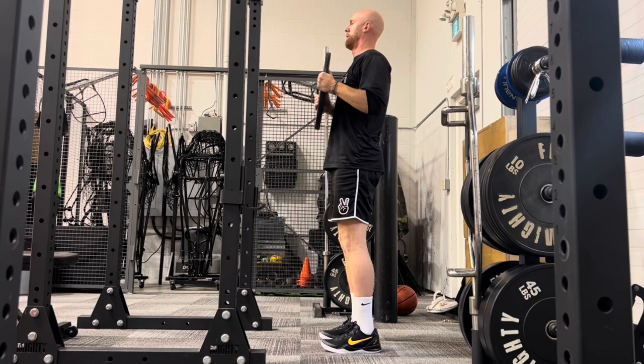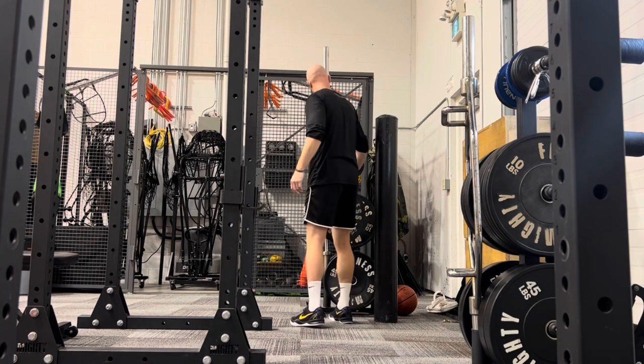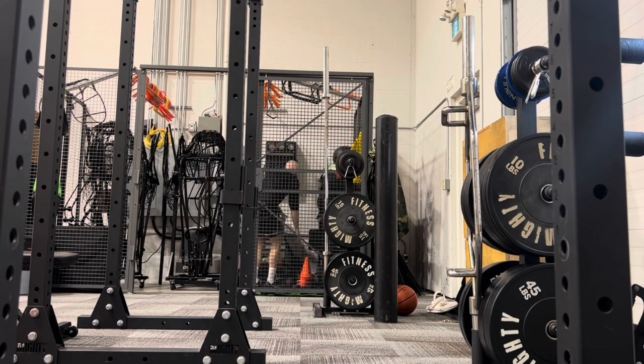Good mornings can also be performed with a barbell on your back if you are competent to hold the barbell.